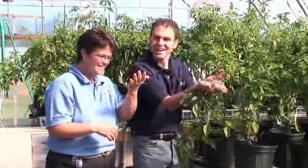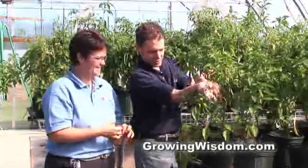Beneficial insects — kind of fun. The kids might enjoy this as well, kind of creepy. Come back every week for all of our tips, hints, and helps at growingwisdom.com. Look at them all over my arms here.